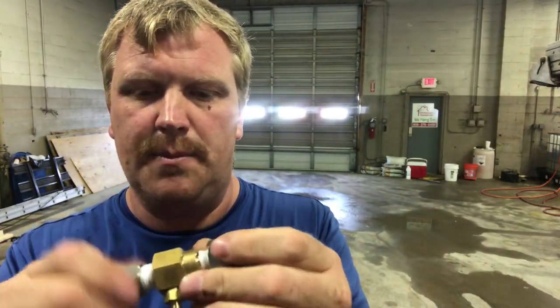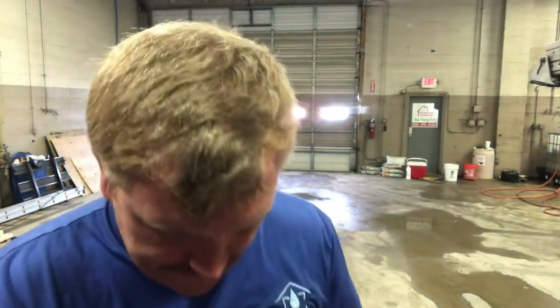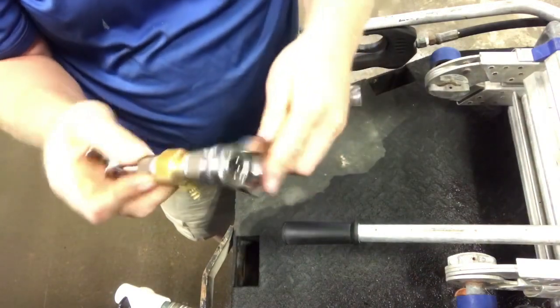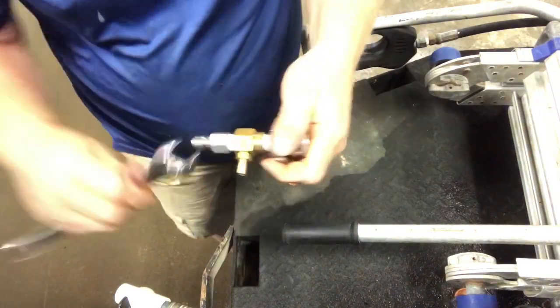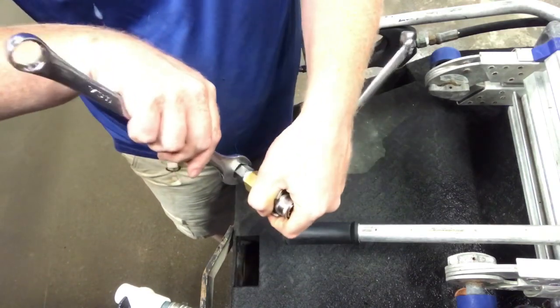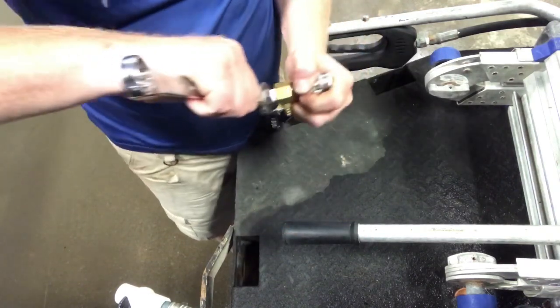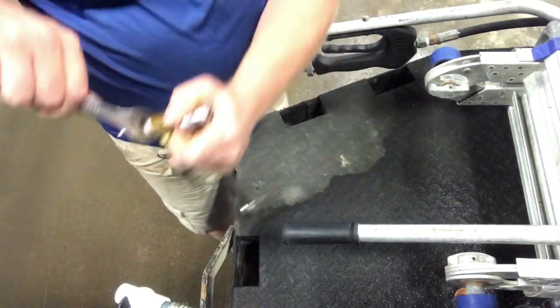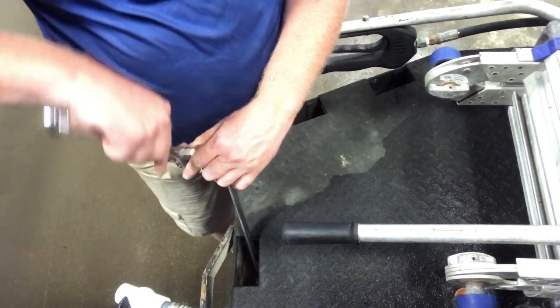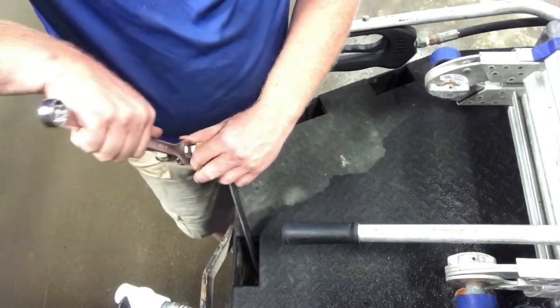So the next thing I do is I screw this on there like so. What I always do is I take an inch wrench and go here. I find it better if I tighten it this way — sometimes I'll put it right here in a holder and then just tighten this up.